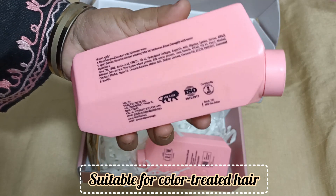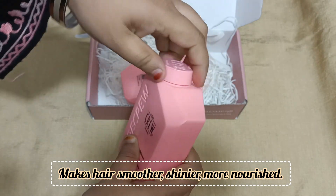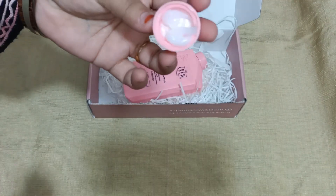This is the best thing for any type of hair. If you have colored hair, you can use it. This is the best thing. It is good.